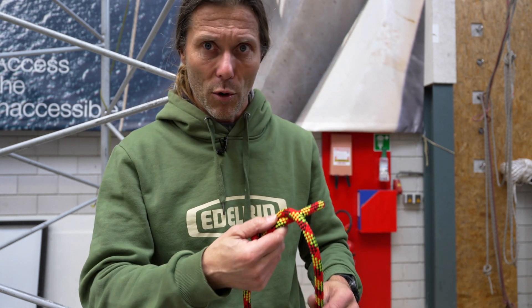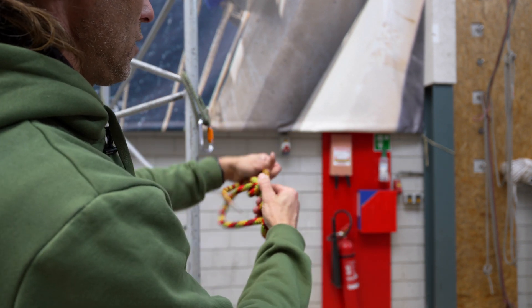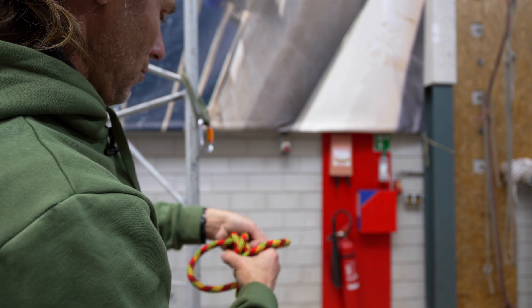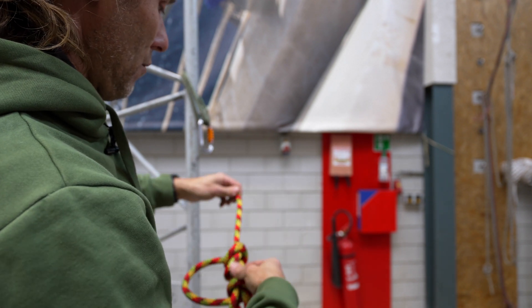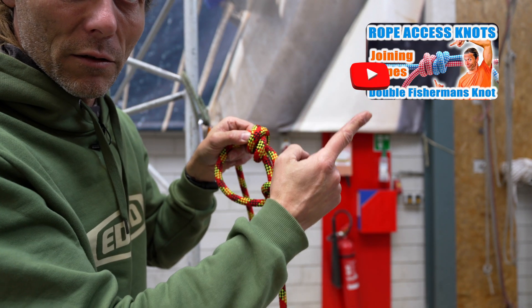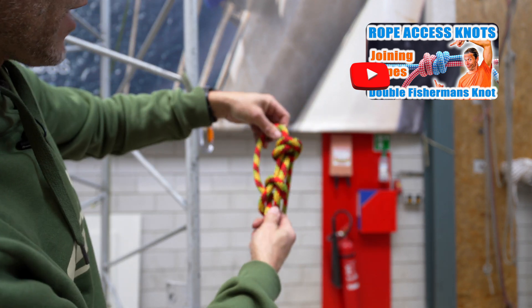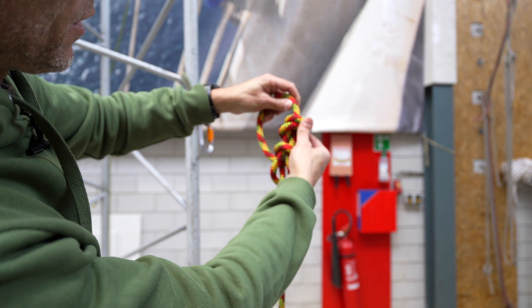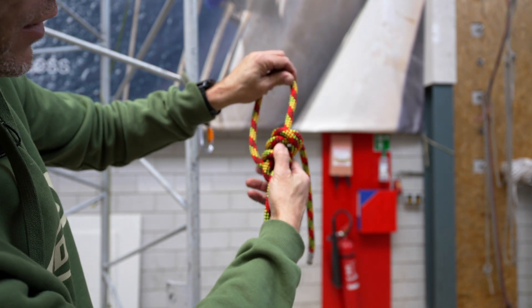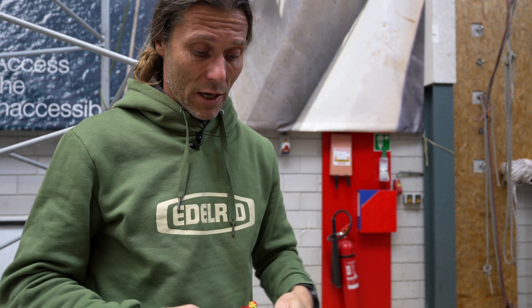A lot of people tie it off with a double fisherman's — one, two — and then go through like so. If you want to know how to tie the double fisherman's knot, watch the video up there. Now if the knot would start slipping, this double fisherman's runs into the other side of the knot and it cannot slip through — so the knot is secured.